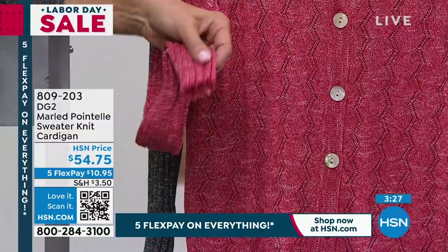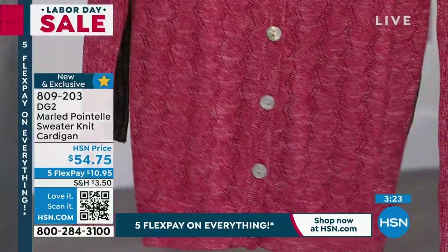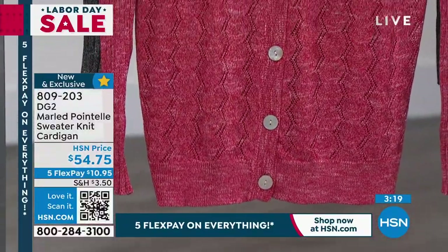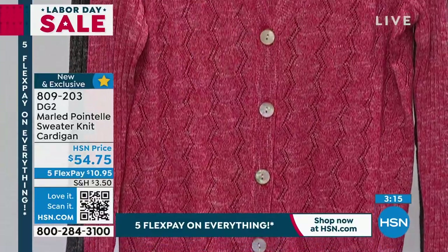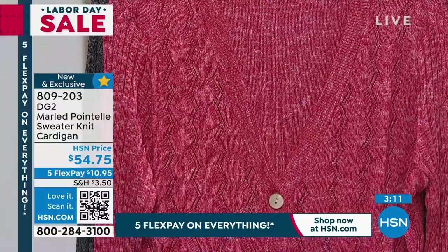Classic cardigan with six buttons all the way down, 26 inches, poly rayon, hand wash dry flat. We have all sizes extra small through 3X. I am wearing a small, which is my size, and this is very refined and very classic.